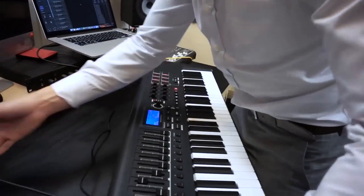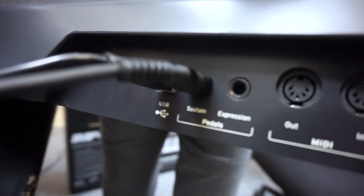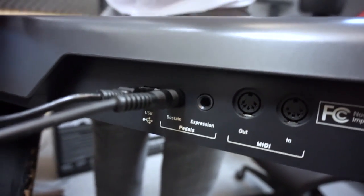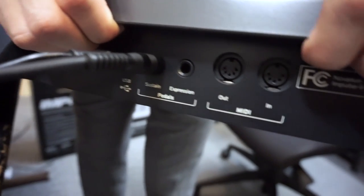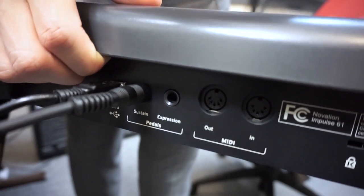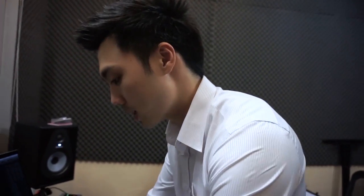Before I show you the full functions of the keyboard, I'm going to show you the back of the keyboard and why it is very flexible in terms of performance, playability, and scalability. Looking at the back, you can see the USB that connects to your computer, the sustain pedal, an expression pedal for volume or other expressions, and importantly, MIDI out and MIDI in — meaning you can control other hardware using this MIDI controller.